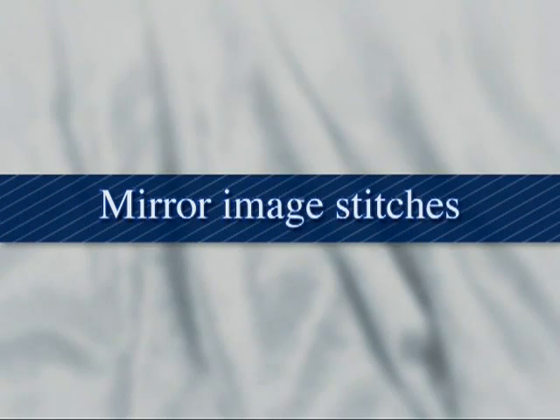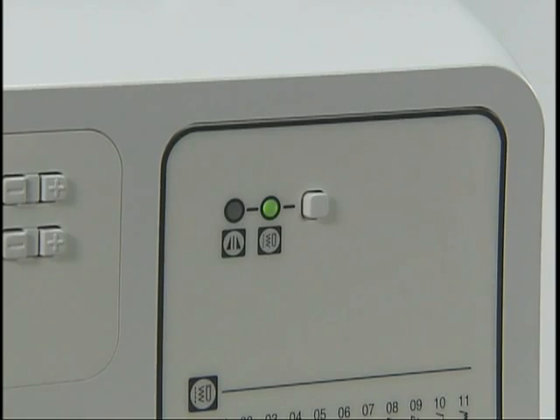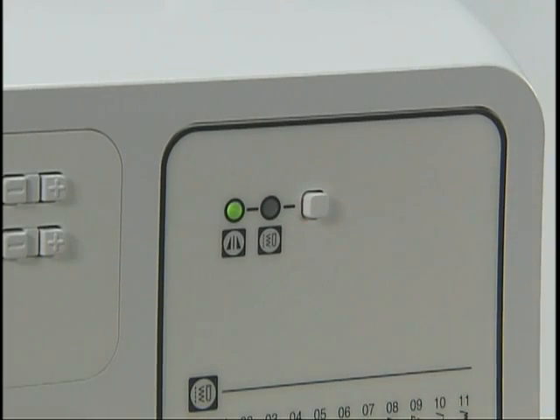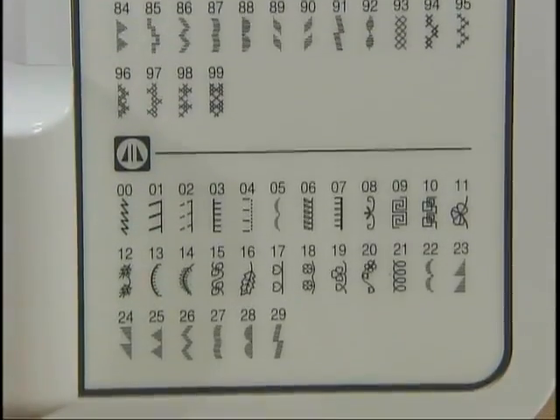This is how to stitch using mirror image stitches. Turn the power on and select mirror image stitch on the stitch category selection key. Then select the mirror image stitch pattern on the panel and input the stitch pattern number.